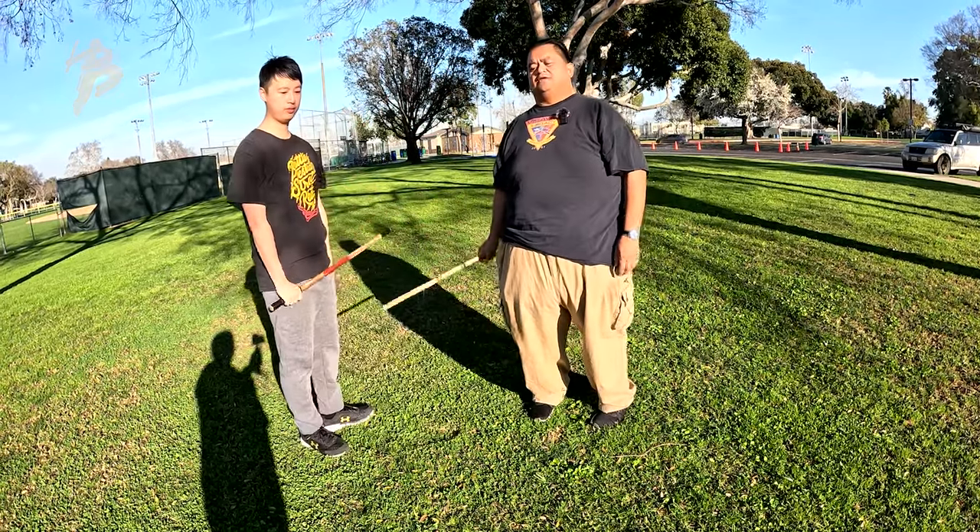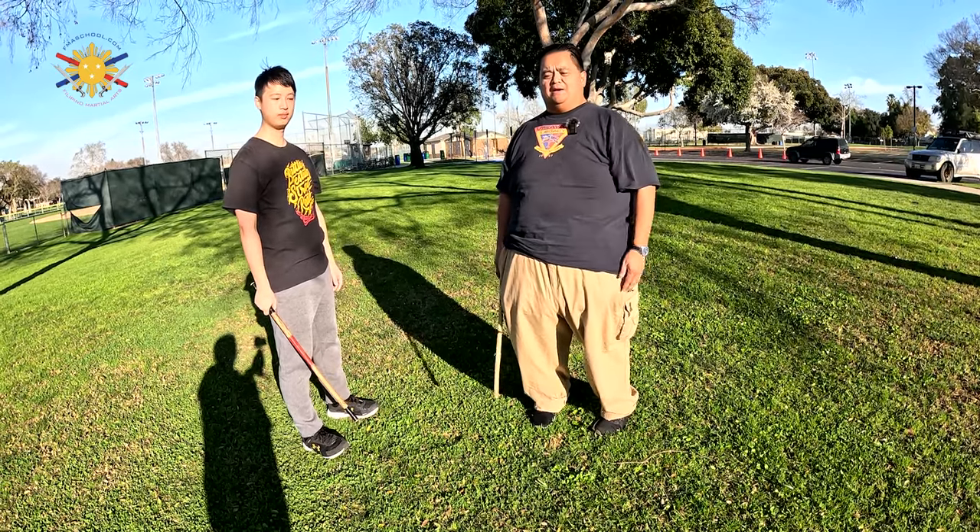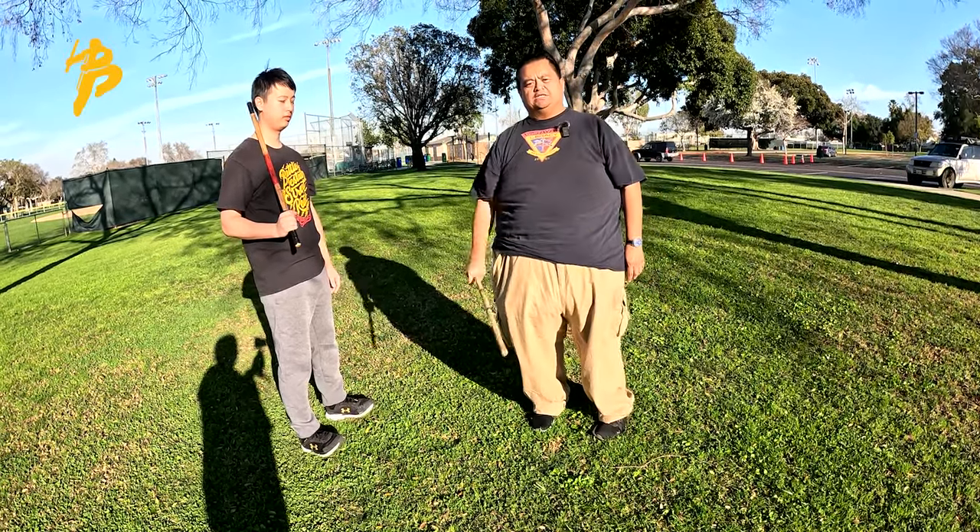So those are the basics of the Quadrant Sombrada style. This is Guru Francis — until next time, peace out, God bless, and keep swinging them sticks. Thanks.